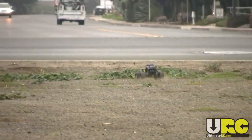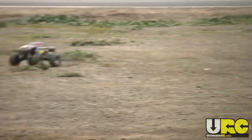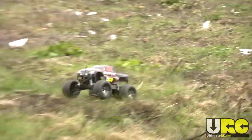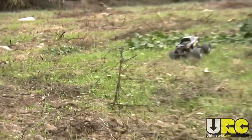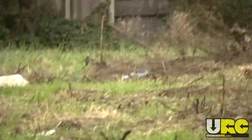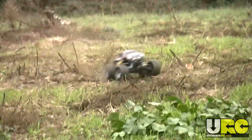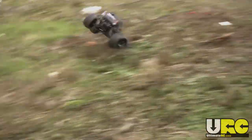Brushless, four-wheel drive, single motor, single battery, waterproof, 2.4 gigahertz, all-terrain bashing truck with good durability and a lot of parts support. There are going to be a bunch more Stampede 4x4 videos coming up on my channel, so look out for those and be sure to come discuss the Stampede 4x4 in the Stampede Forum at UltimateRC.com.